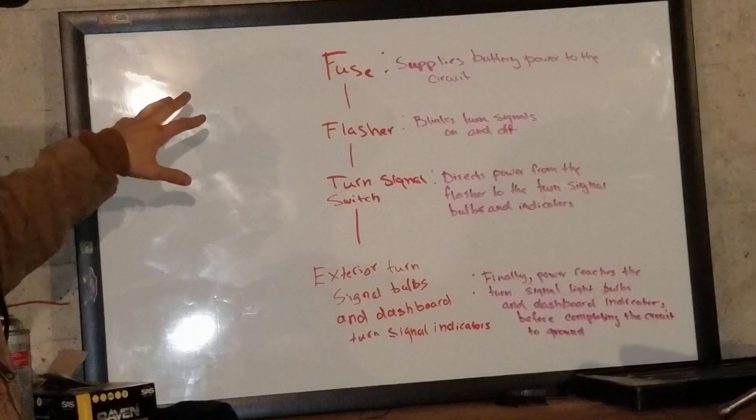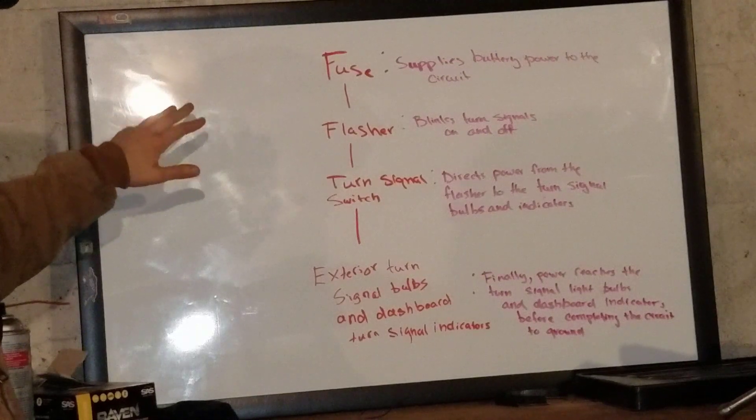Hi, my name is Mia, and today we're going to be discussing turn signals. We've got a lot of different designs on the market today, but this is how a traditional turn signal circuit works.